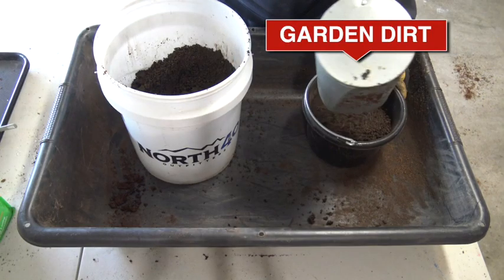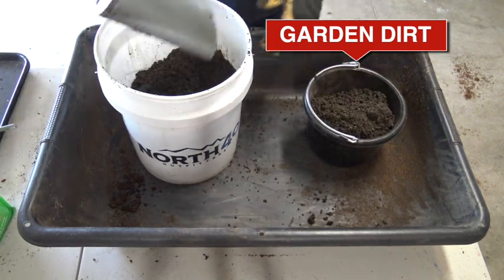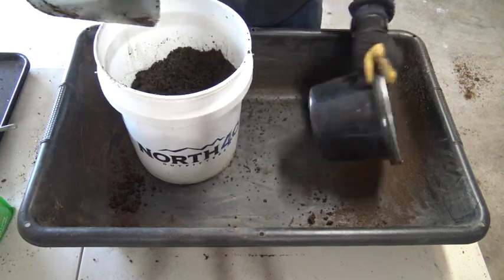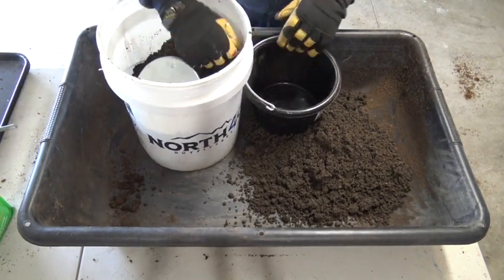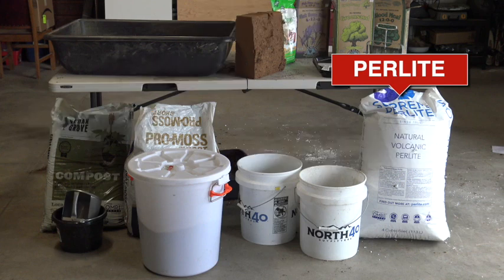Garden dirt: I like to add some garden dirt to the mix to ease the transition from the soil block to the garden. It's probably not necessary, but it gives me the comfort of knowing the plants will have some sense of familiarity when they're turned loose in the garden. Next we have perlite, which improves aeration to speed up germination. Perlite is different from vermiculite in that vermiculite retains moisture while perlite improves drainage.